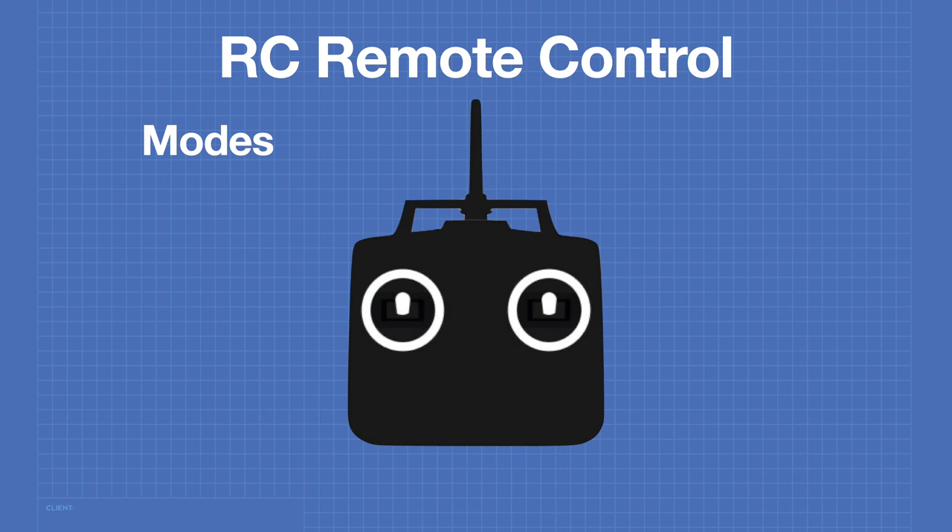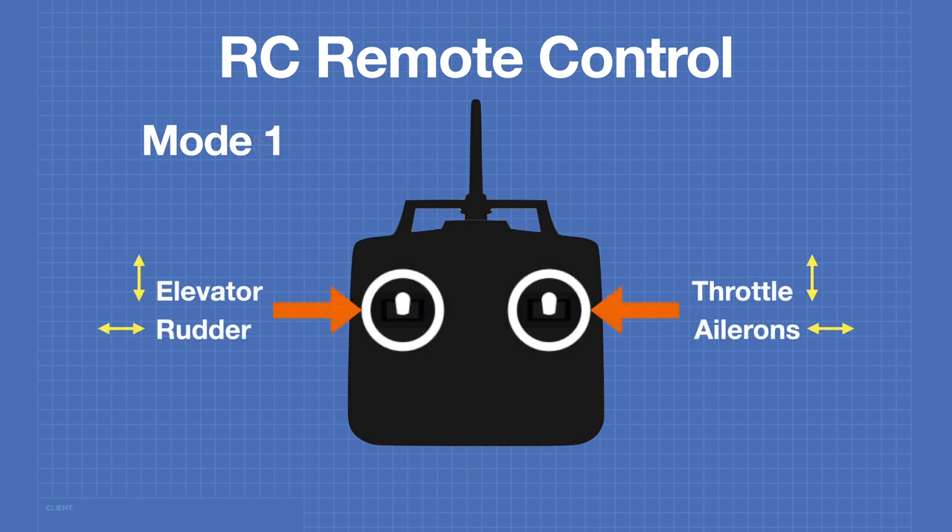One specification you'll find for RC remote controls is the operating mode, generally used for avionics. Mode 1 is the oldest mode. Mode 2 is currently the most common, so most new transmitters use it. Mode 3 is the reverse of mode 2, and mode 4 is the reverse of mode 1. These reverse modes are useful for left-handed users. If you're using your RC remote for non-aviation purposes, these modes don't make much difference.